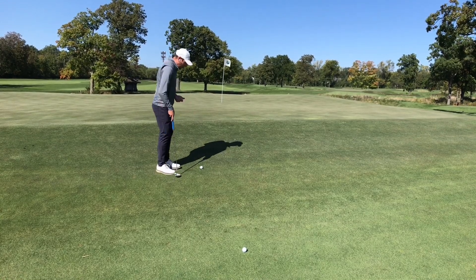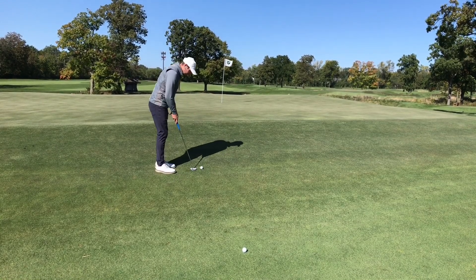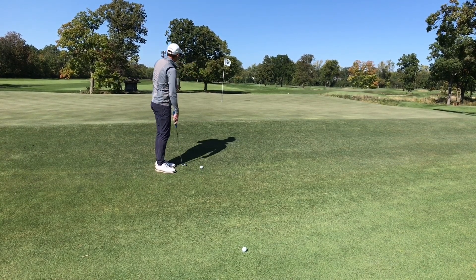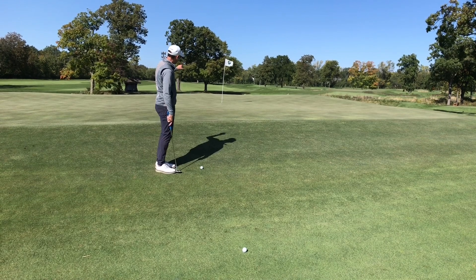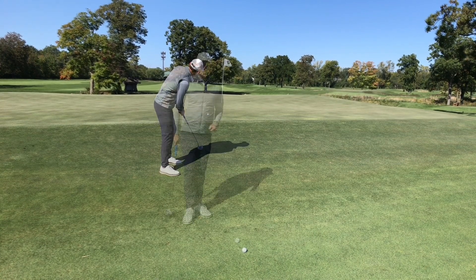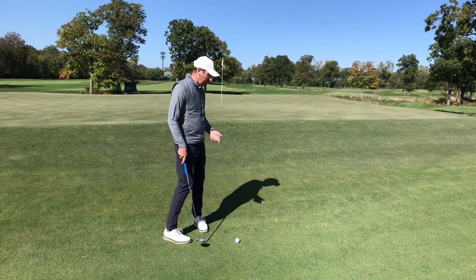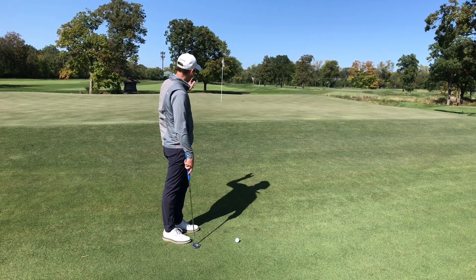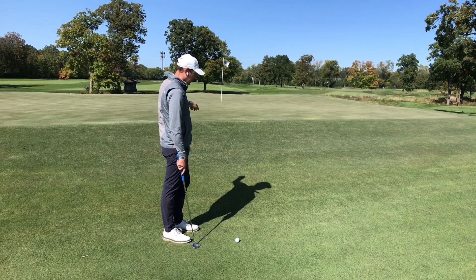To feel the speed, limit the variables — just increase the length of the swing, and picture the hole as just a little bit farther past where it actually is. I have more room to get through the fairway here, so I'm going to picture the hole a little bit farther than that last one.